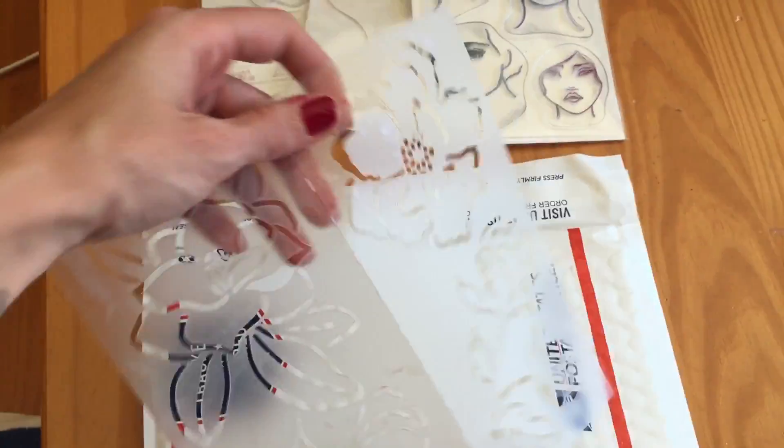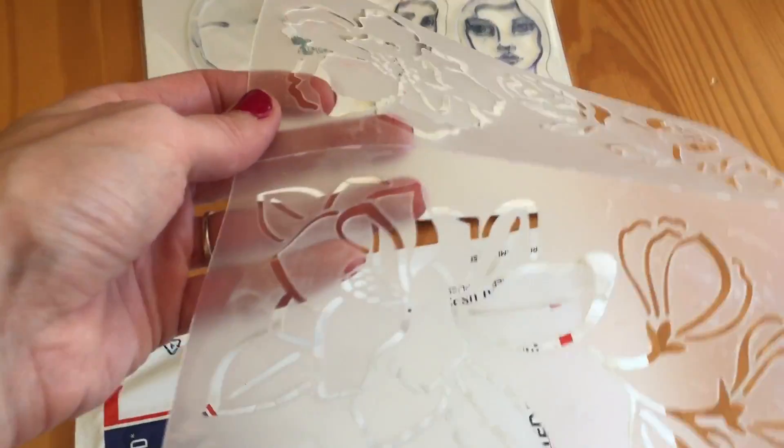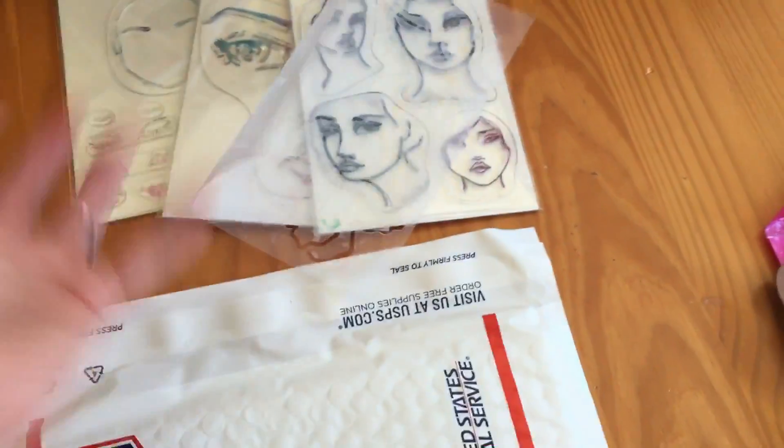There's this Jane Davenport stencil. I have used it so there's a little bit of like texture paste on it, which it might be. It probably can come off but it's not going to do anything as far as make it not work or anything like that.